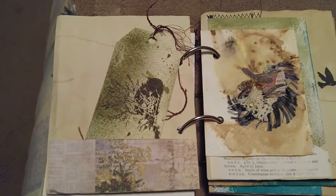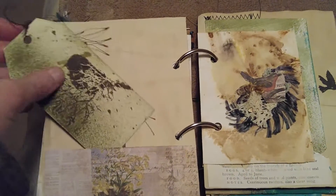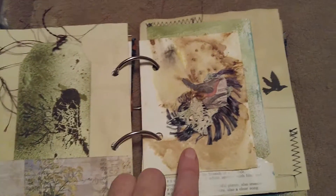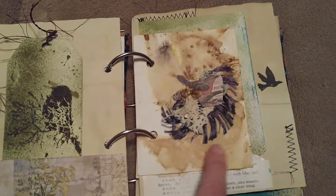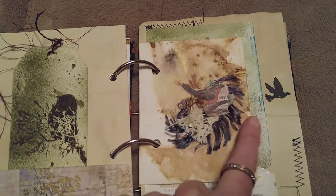The paper here is coffee-dyed and oven-baked. Here's another one with a tag of a bird on it and a little belly band. Over here is another eco-dyed page with a little bird image, some lace, and some more fiber.